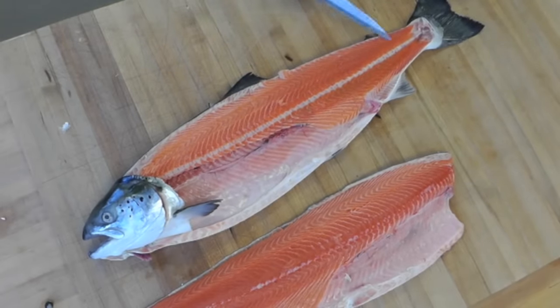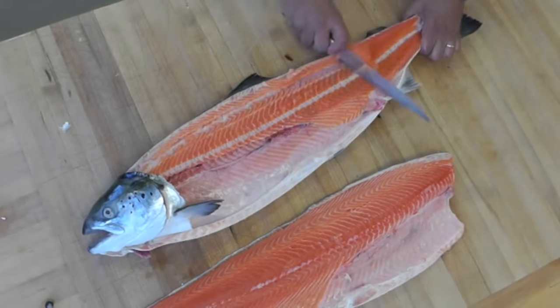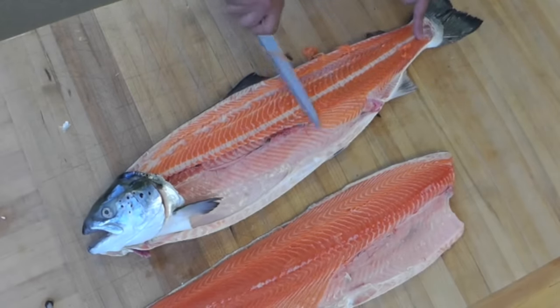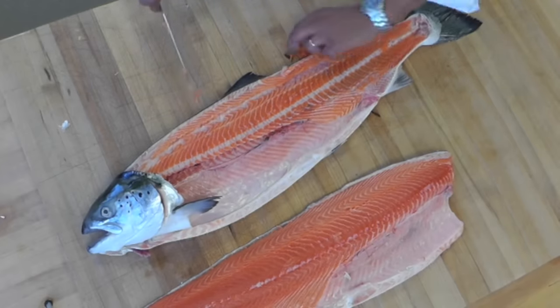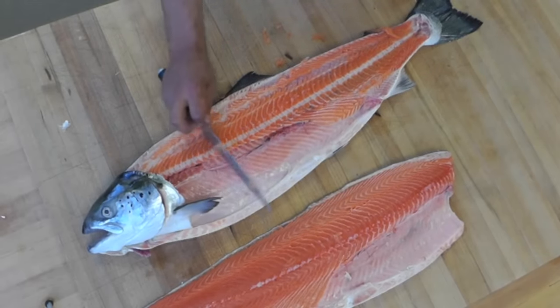Now I have a little flesh that's left here. I'm going to remove that flesh and I'll be able to use that in a food preparation — like a nice salmon tartare, or a mousseline, or into a salad.